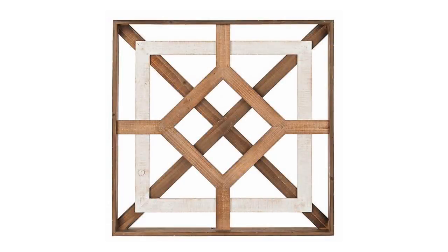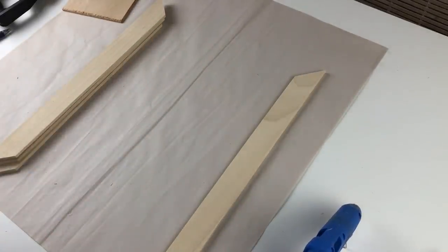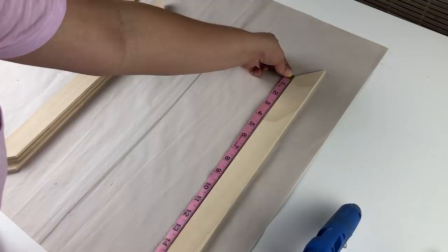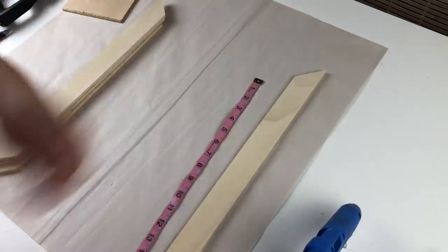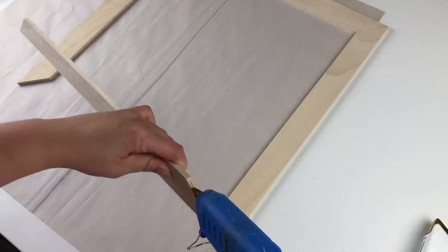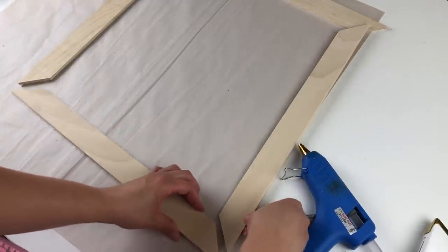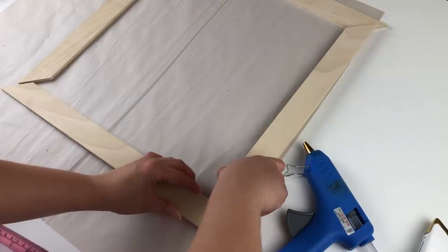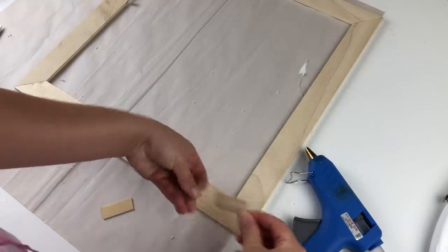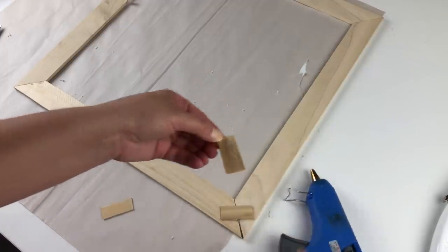Now we move on to the white square part of the frame. You're going to need two more poplar pieces. I cut them in half and used 45-degree angles to cut the ends down. The outside measurement is going to be 18 inches, and the inside measurement is going to be 15 inches. Assemble these into a square and hot glue the pieces together. I cut down more popsicle sticks and used them to reinforce the joints on this as well. Hold off attaching this to the larger frame for right now.